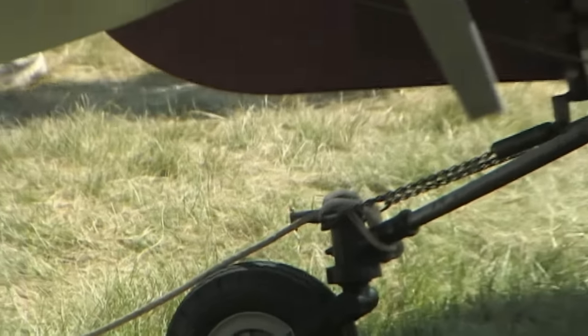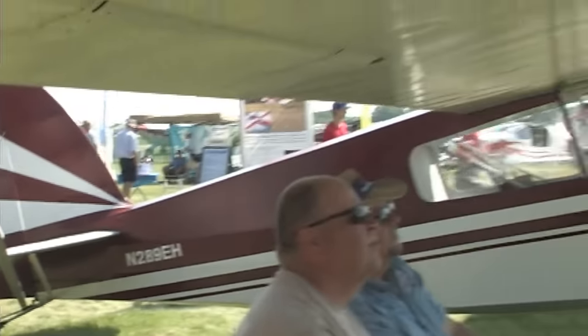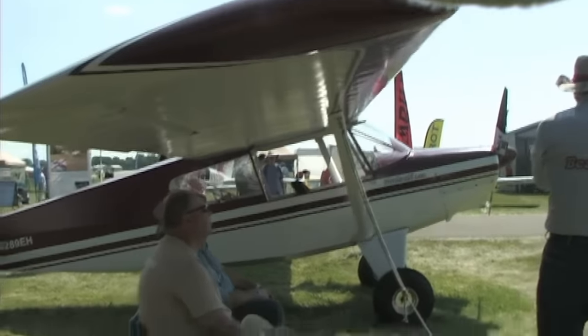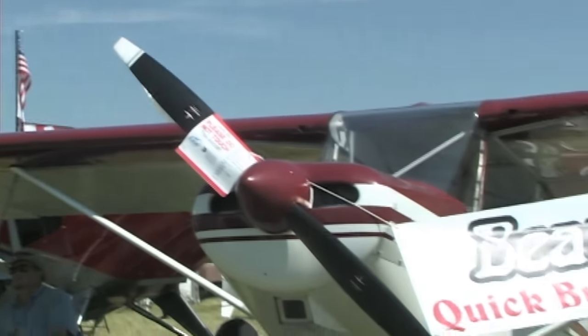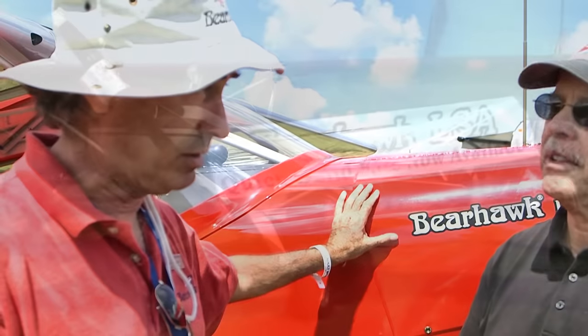We can see behind Mark it's a tandem aircraft, one behind the other. The rear seat looks nice and big, kind of fills the fuselage back there — it's a very ample cockpit. It was designed for any of the four-cylinder Continentals, from 65-horse to an O-200. This one has a slightly souped-up O-200 making 105 horsepower. Maybe we ought to call in your designer and find out a little more technical detail about the airplane.